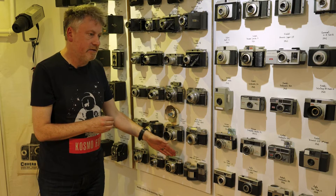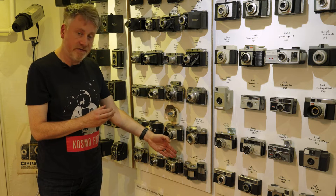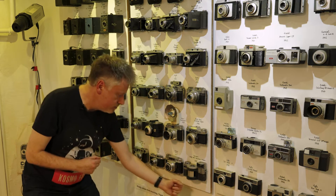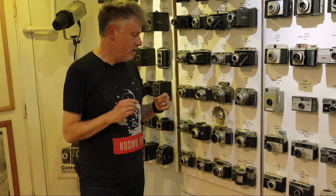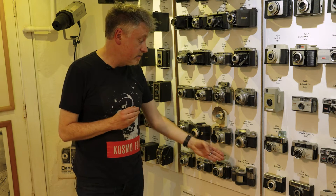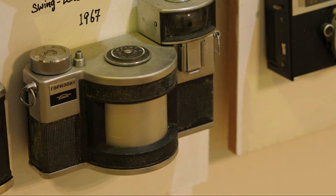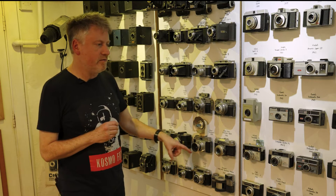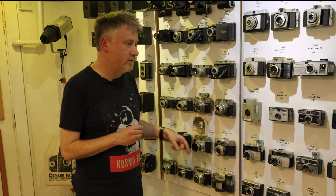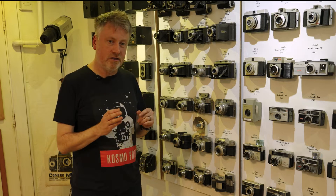I'm going to give a shout out to this very odd-looking Soviet camera called the Horizont. It's actually a panoramic camera that you hold with a handle. The Horizont takes a picture across about two frames of 35mm film — it is a 35mm camera, so you can still use it today. Great fun if you want to try something different. I believe the designer built it in the 1960s and is still alive today in Moscow — so if he's watching, thank you.